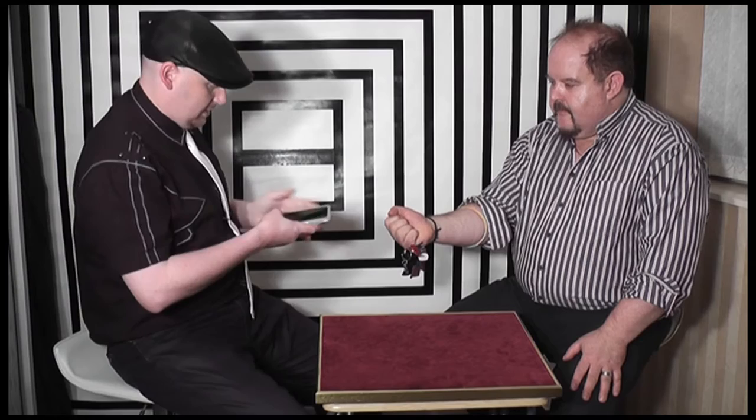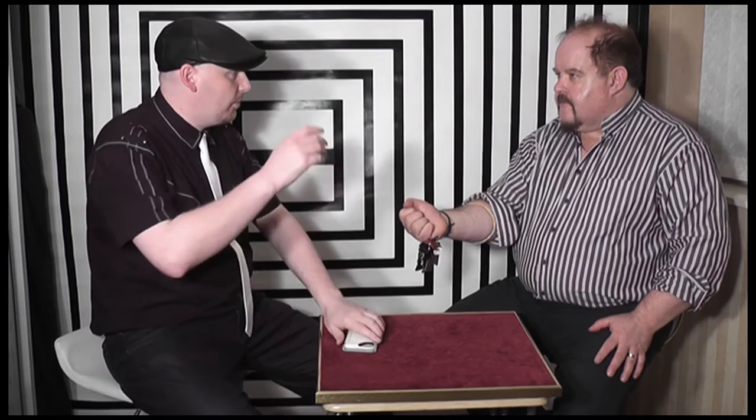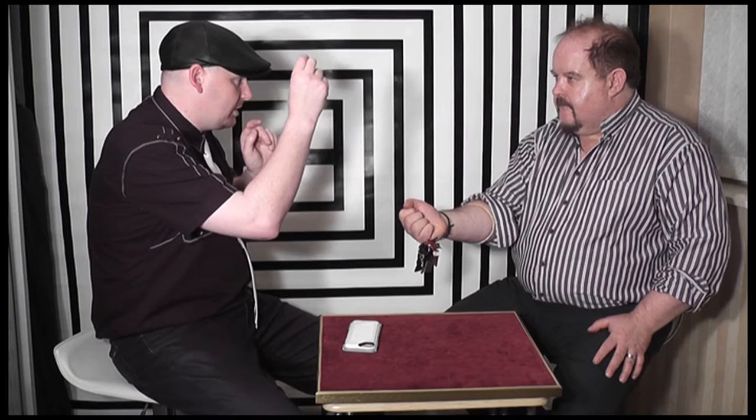I've got a picture here — a list of 10 different objects. I can show the camera. We've got a flower, glasses, key, rabbit, dice, coin, jigsaw, puzzle, spoon, and hat. I'd like you to think of a number between 1 and 10. Don't tell me what it is, keep it a secret. Have a look at the list and see what item is at your number. So you're focusing on that item, you're thinking of it. I want you to transmit the force of whatever the item is into the key fob in your hand.